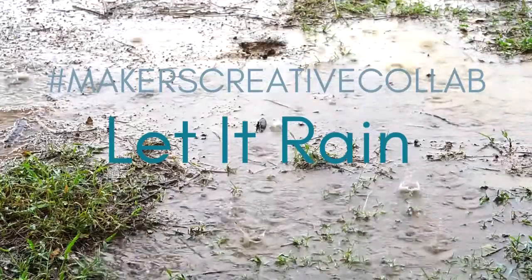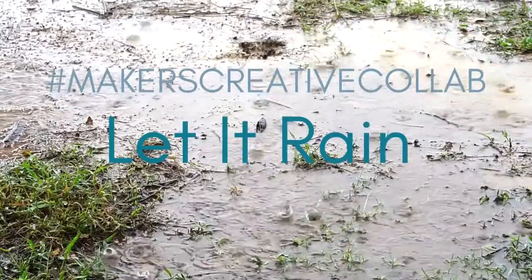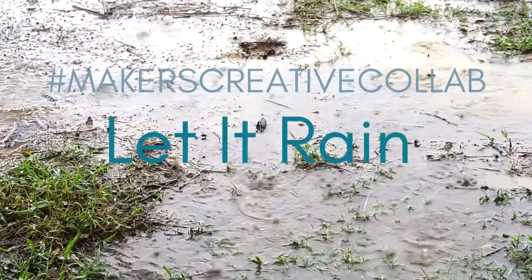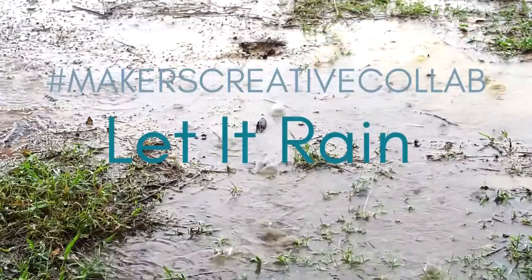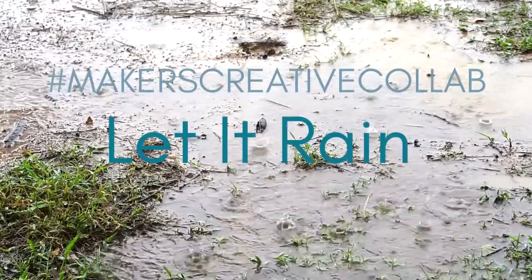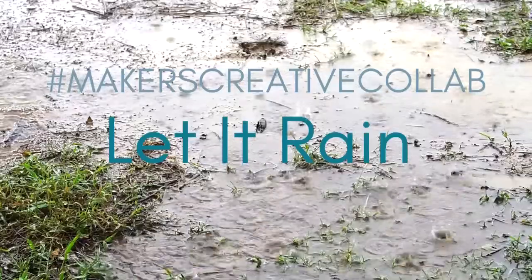Welcome to the April version of Makers Creative Collab, put on by PM Artist Studio. Each month, Patricia and Mariah put together a group of creatives and provide us with a theme. This month, the theme was Let It Rain, Our Responsibility: Create a Mixed Media Project to that theme.